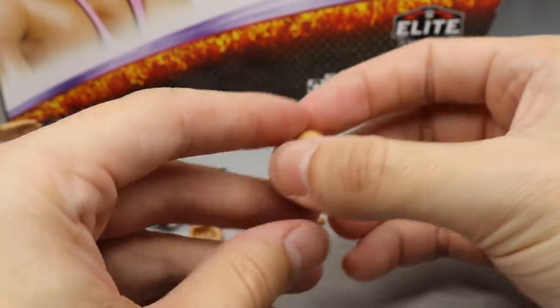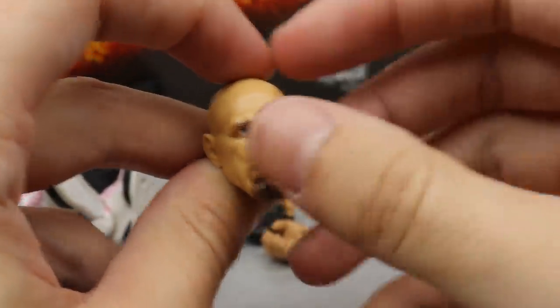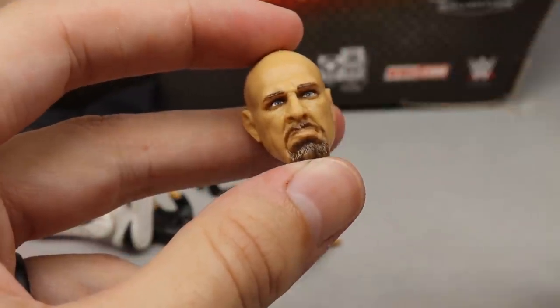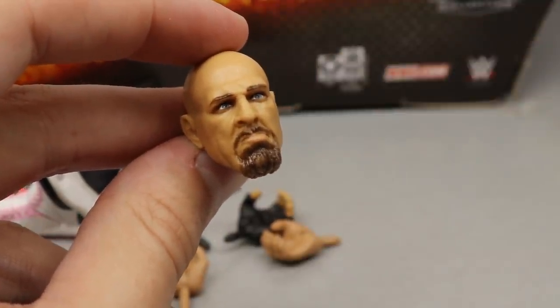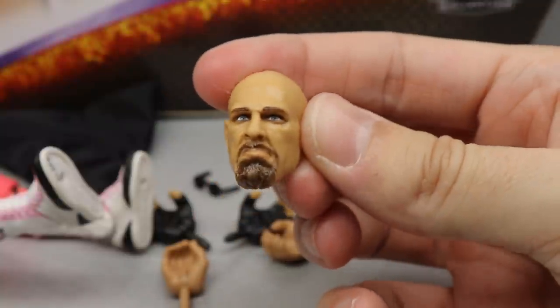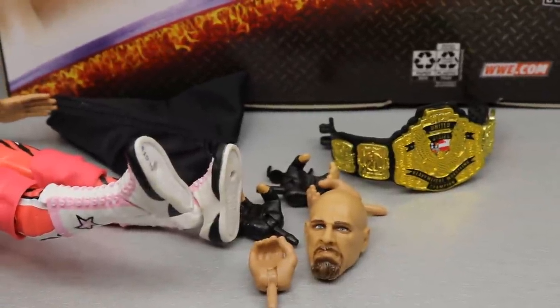The last accessory is an interchangeable Goldberg head sculpt — a re-release of the head sculpt we got with the entrance grates Goldberg and the main event ring. It is colored a little differently; the eyes look slightly different. But that pretty much does it for your WCW 2-Pack Elite accessories.